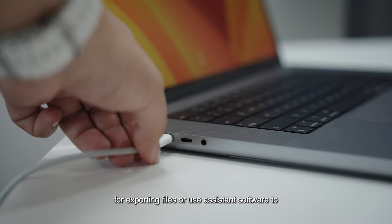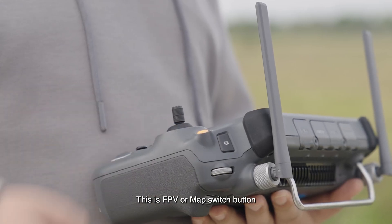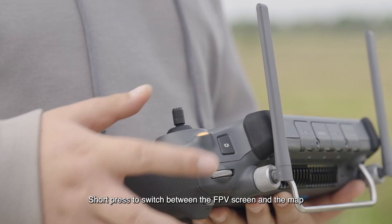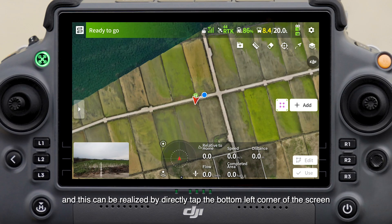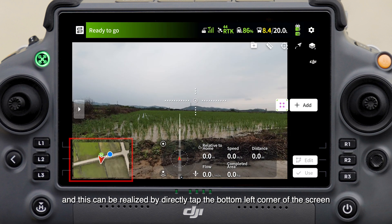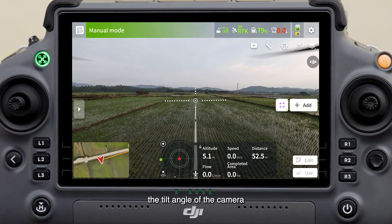This is a USB-A interface which can be used to connect the remote controller to a computer for exporting files, or use assistant software to update the firmware and export logs. This is the FPV-A interface. This is the FPV map switch button. Short press to switch between the FPV screen and the map; this can also be realized by directly tapping the bottom left corner of the screen. This is the camera adjustment dial, by which you can adjust the tilt angle of the camera.